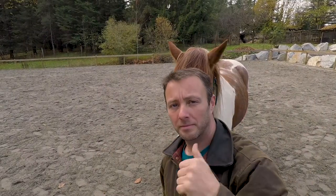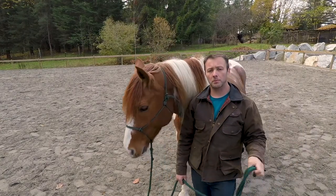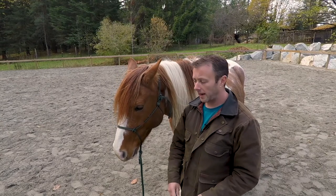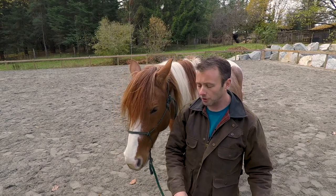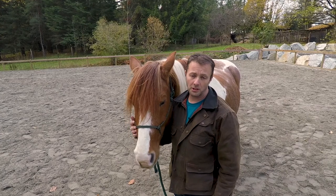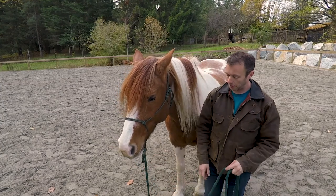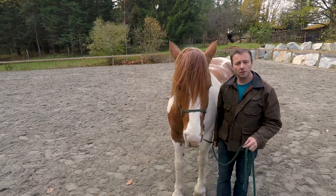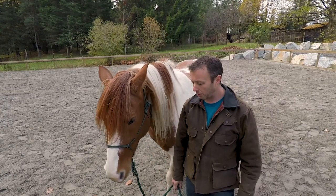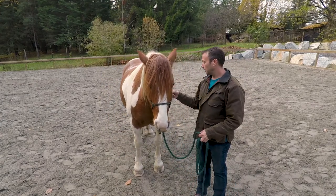New horse, possibly new problems. We're going to start with the first steps — asking her to be with me. She's usually pretty good; it doesn't usually require very much for her to hang out. She actually does a lot of liberty work and is very good about it. I should be able to just walk backwards and she'll come with me, or walk forwards and she should come with me. Yeah, it doesn't take a lot — she's very good.